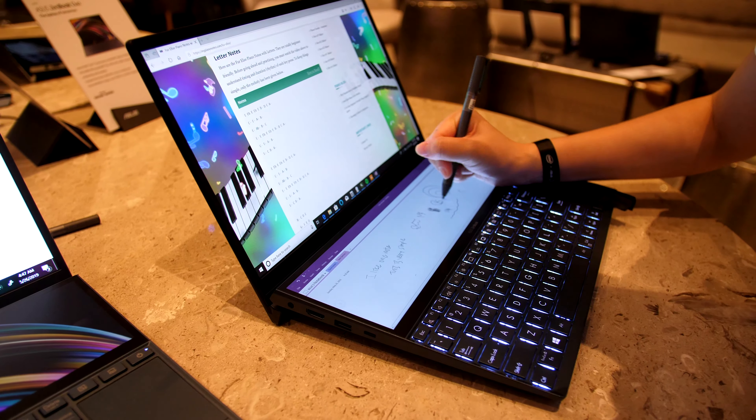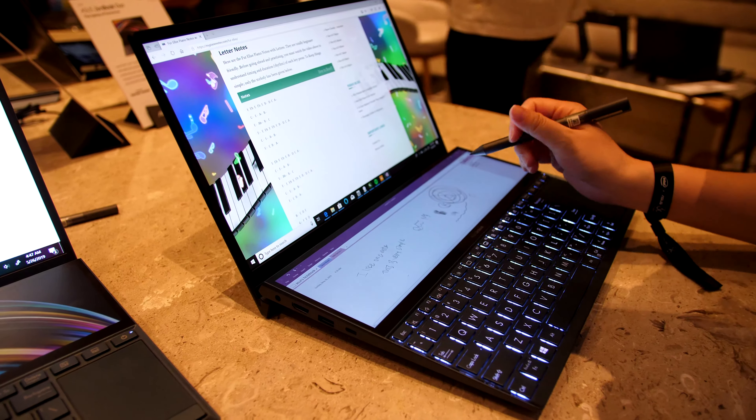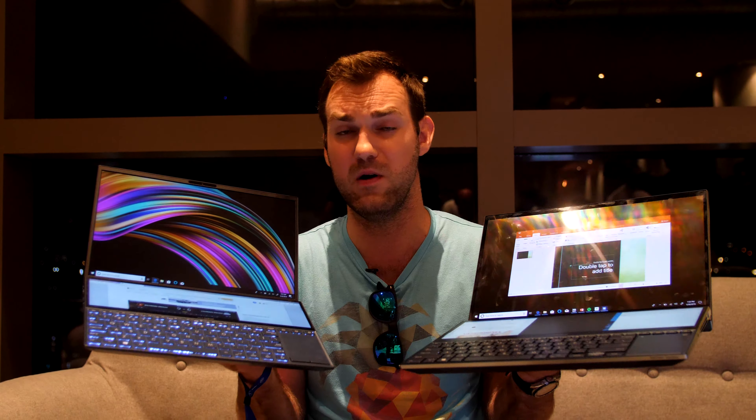The Zenbook Duo has no 4K, just full HD, but it does have an NVIDIA MX250 so you can do some gaming, and up to an Intel Core i7 processor. Both models have Wi-Fi 6 as standard, which is quite nice, and Harman Kardon sound — so even without a headset you'll have great audio.